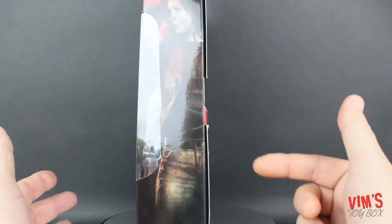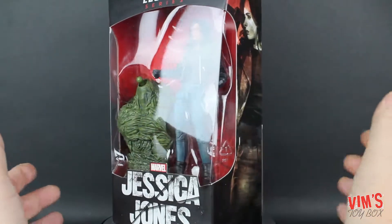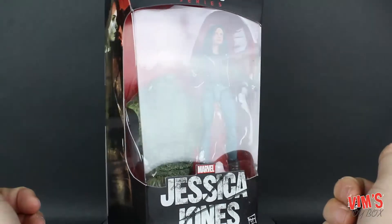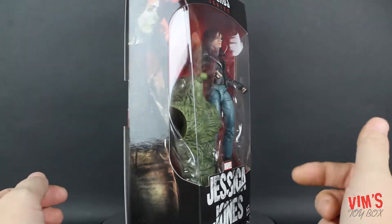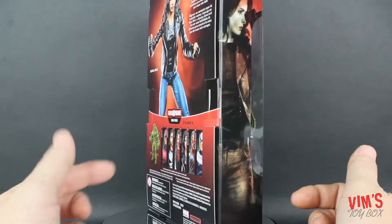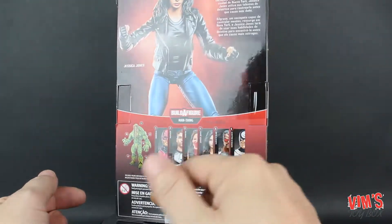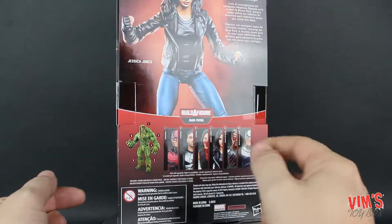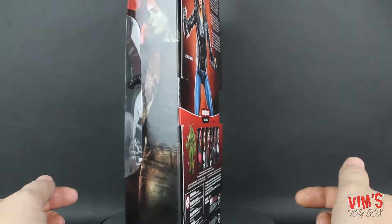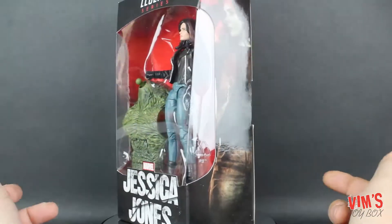Here we have your regular Marvel Legends box with a nice big window on the front where we see Jessica Jones. I haven't really watched the Netflix series, so I'll be basing this just on the figure itself. On the side we have some cool artwork, and on the back we have her promotional photo with her bio. You can see all the other figures in the wave: Daredevil, Punisher, Elektra, Jessica Jones, Blade, and Bullseye.